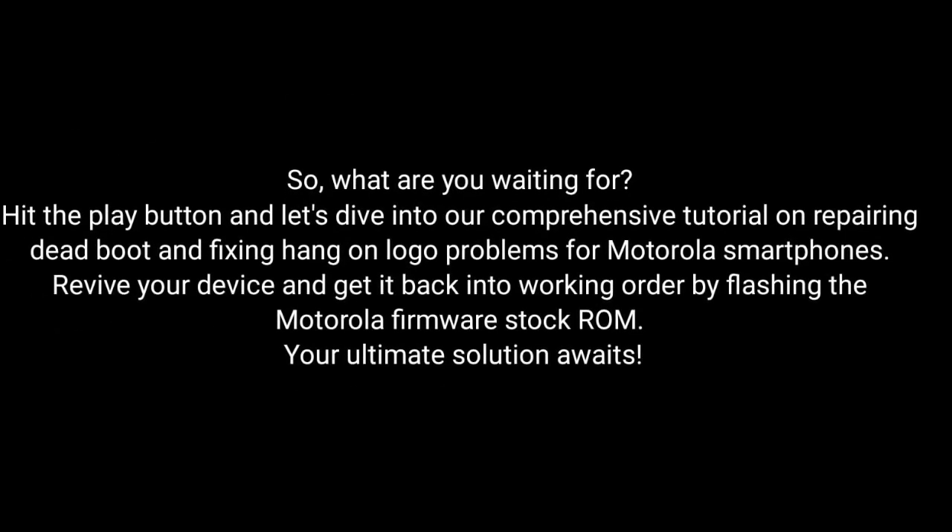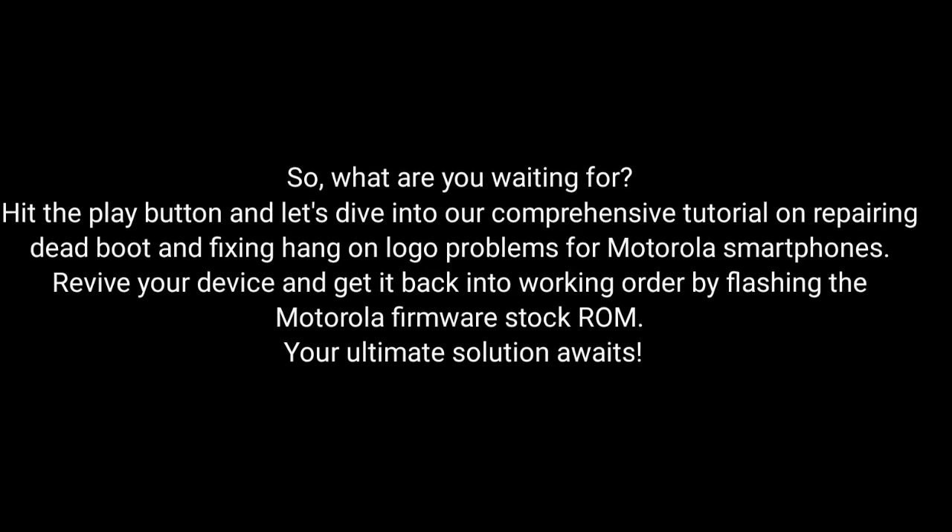So what are you waiting for? Hit the play button and dive into our comprehensive tutorial on repairing dead boot and fixing hang-on logo problems for Motorola smartphones. Revive your device and get it back into working order by flashing the Motorola firmware stock ROM. The ultimate solution awaits.